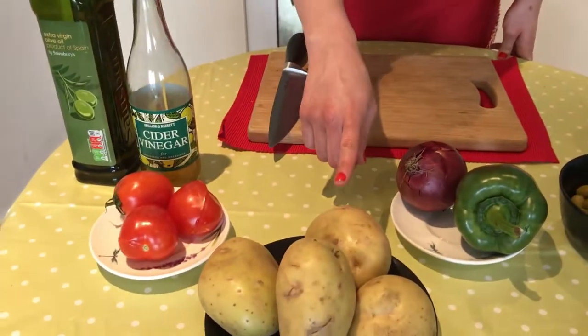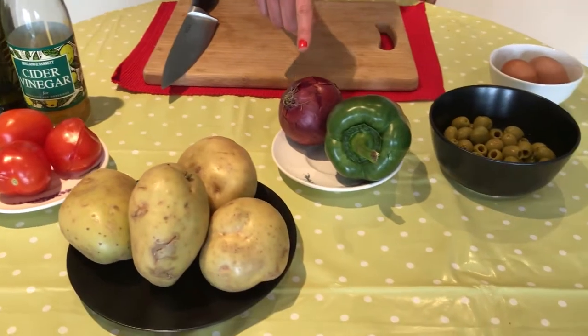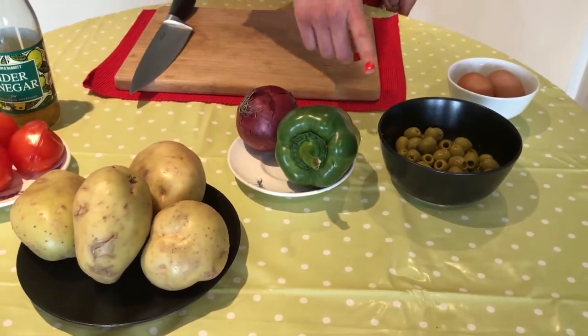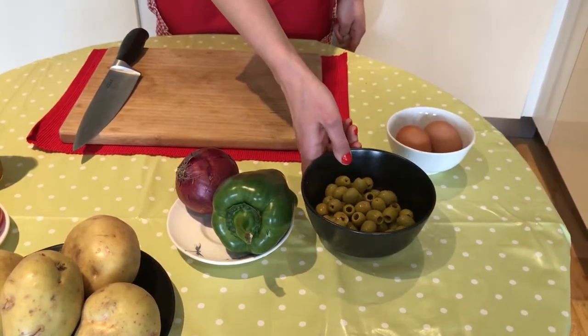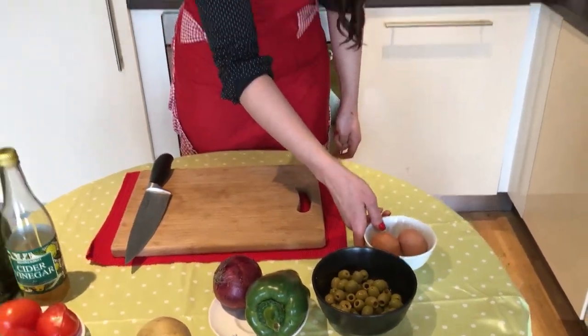Welcome everybody! We are going to do today a campera salad. It's a very easy recipe and very nice. So we need tomatoes, potatoes, red onion, green pepper, olives without the bone — we can use black olives as well if you want — and 2 eggs.